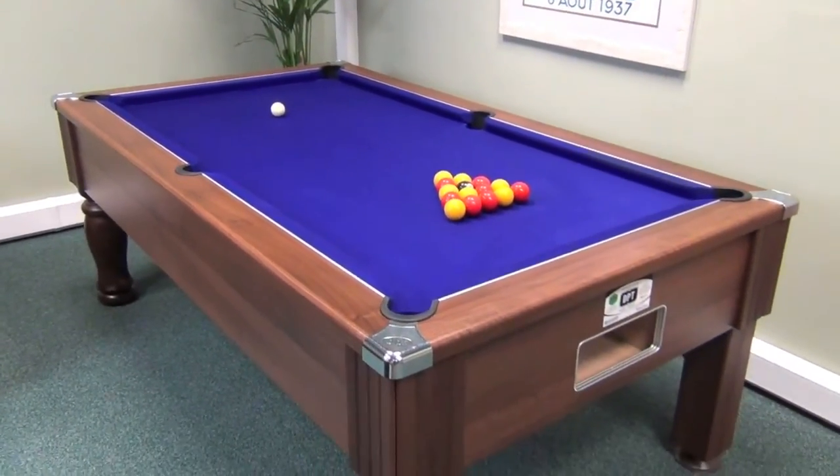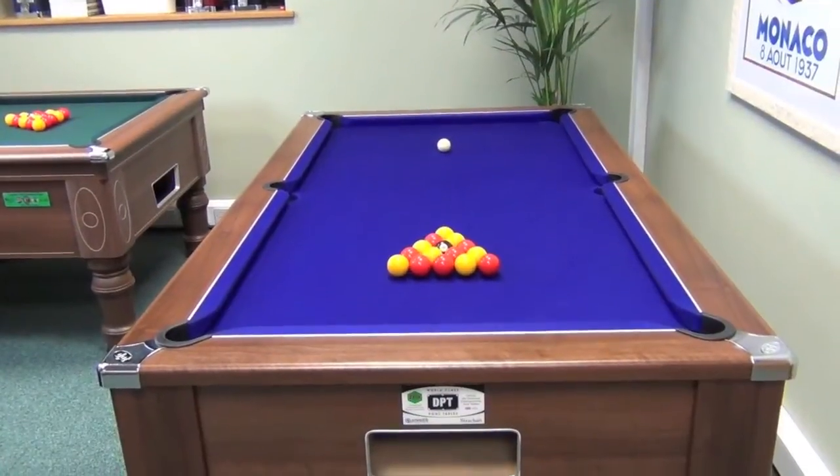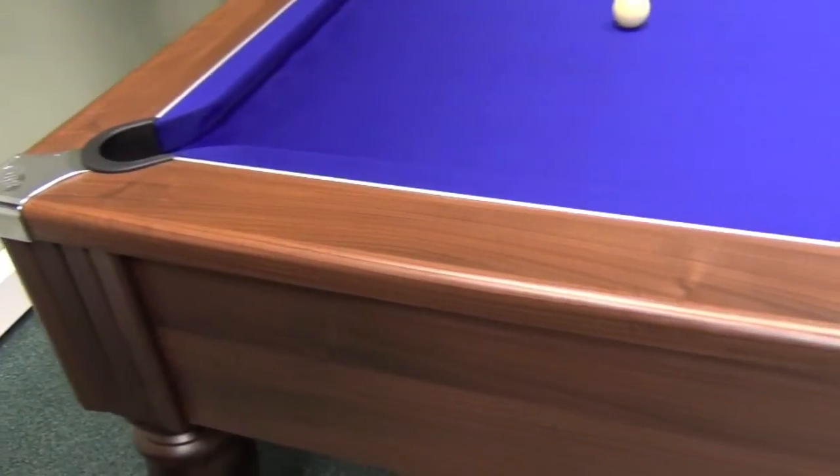The Monarch Pool Table is made by British manufacturer DPT. It's a solidly built, sturdy pub-style slate bed pool table, available in either six foot or seven foot sizes for English pool.